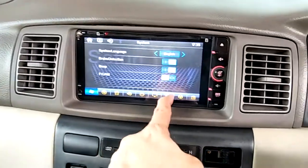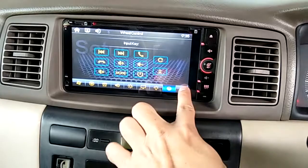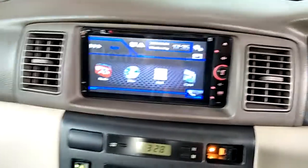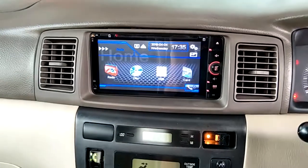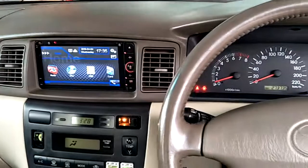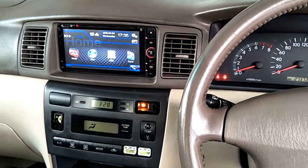This is the 6.95 inch Toyota Universal installed in a Toyota Corolla, installed by Onepiece. Thank you.